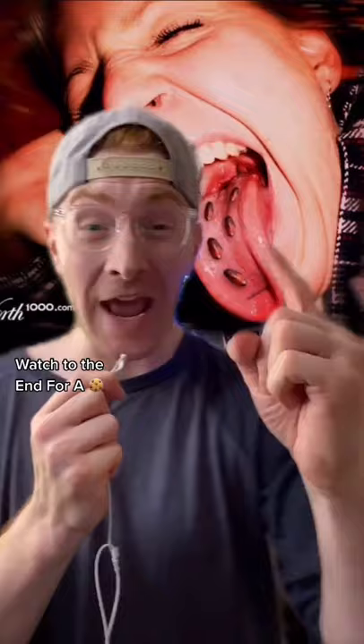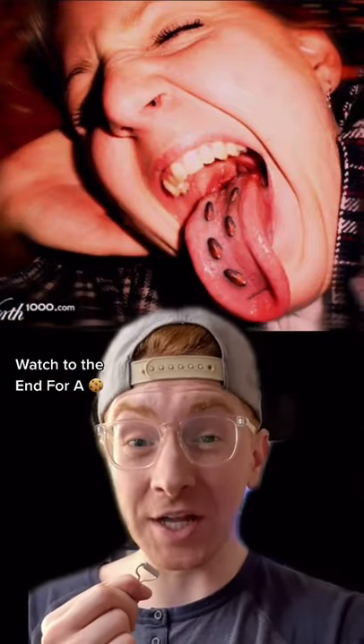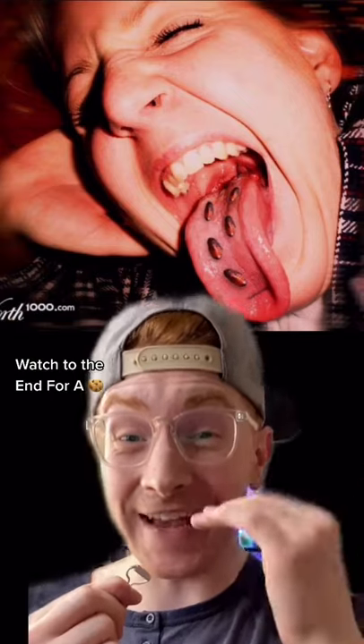When he cut into one of the bumps, a cockroach started coming out. It turns out the envelope had cockroach eggs on it, so when she cut her tongue, the eggs got inside and this happened.